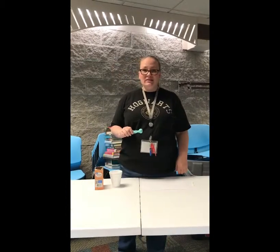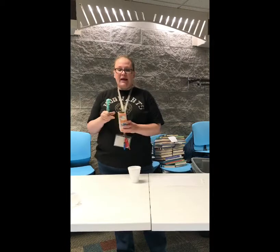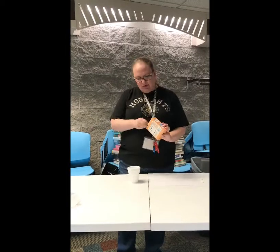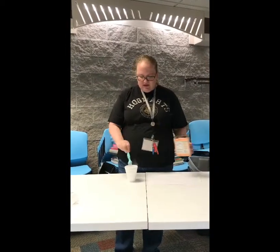Hi guys, Brandi here with the Jerseyville Public Library. Today we're going to make invisible ink. We're going to start with 1½ cups of water and we're going to add 1 tablespoon of baking soda. I don't have a tablespoon so I'm adding 3 teaspoons. And this makes our invisible ink.